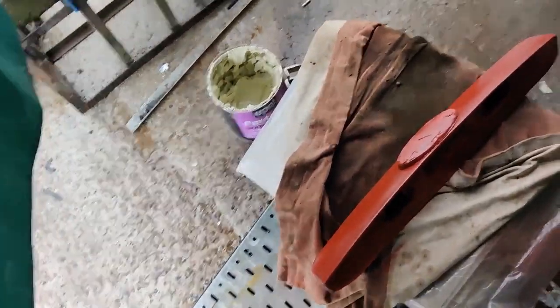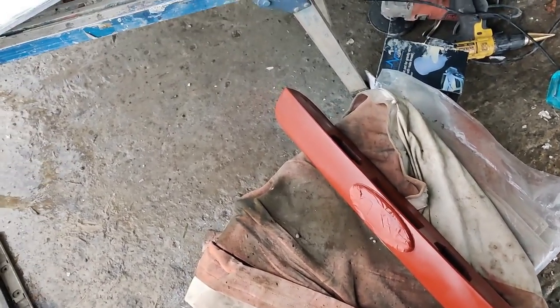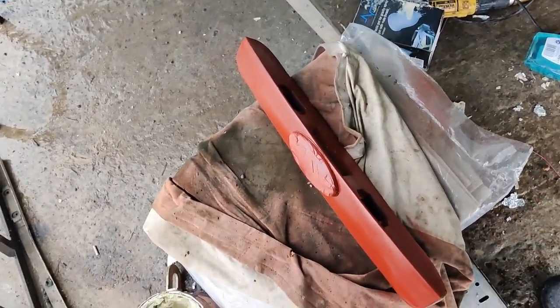And there she is - gonna let that dry. I'll get some flat black on it and then that's done, and then I'll start sanding on the door.